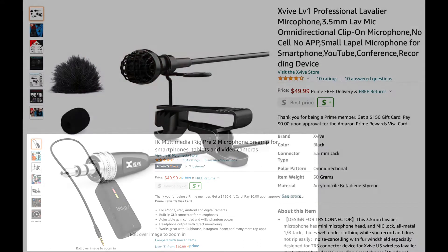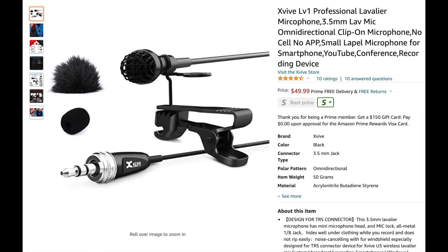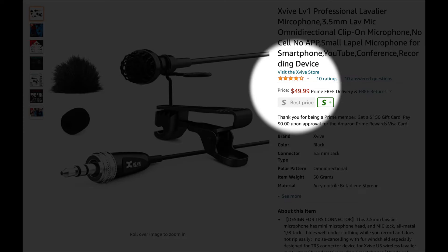I'll post links down below of where to purchase this one and also where to purchase an iRig if you plan to use it with a phone. Compared to the LV1, it's very similar — it's just that the LV1 is a little bit bigger, so it's not as hidden. If you need a really tiny, well-hidden one, that's the difference. But if that doesn't really matter to you, the LV1 will save you 40 bucks, though it doesn't come with the nice case.